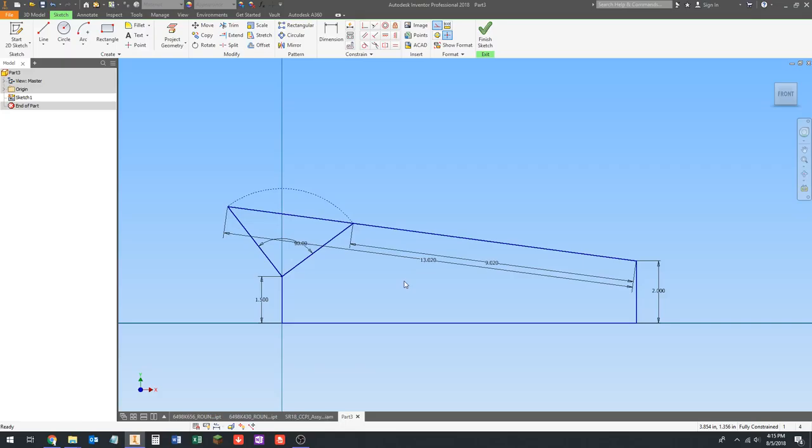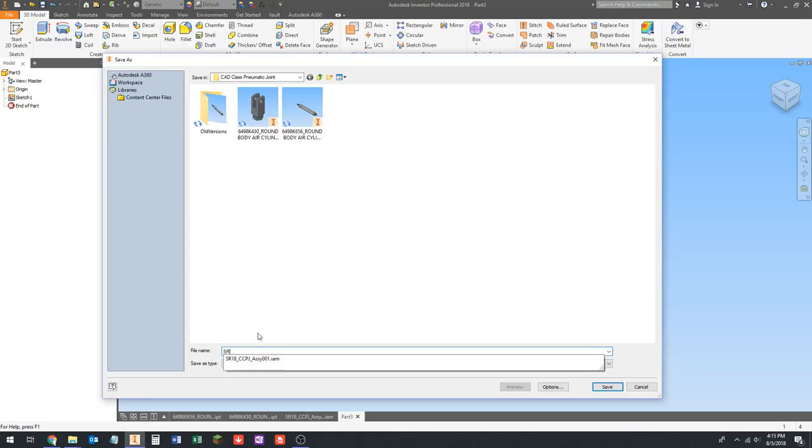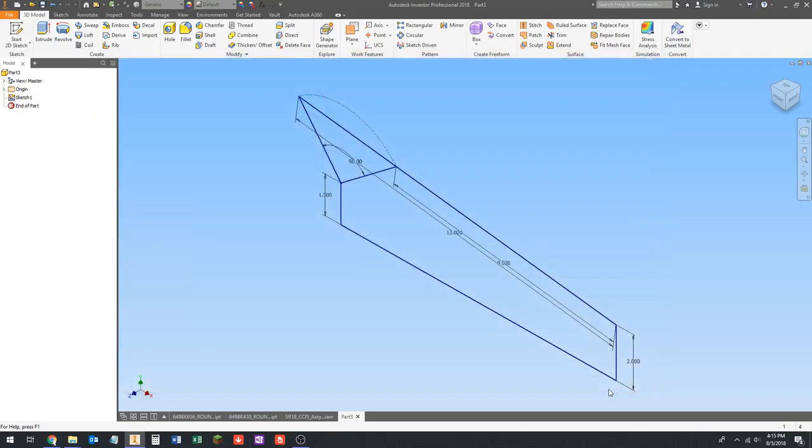I'm going to end this video here. Next time we're going to come back, start modeling some parts and getting stuff in an assembly, and this will start to take shape. I'm going to save this — we're going to call it layout 001. Thanks for watching, I'll see you in the next video.